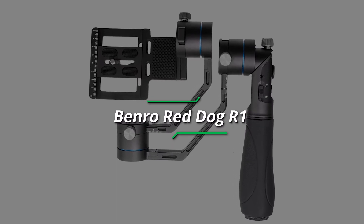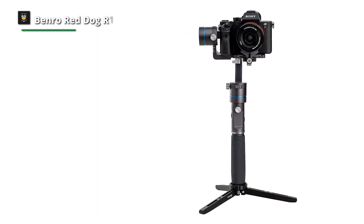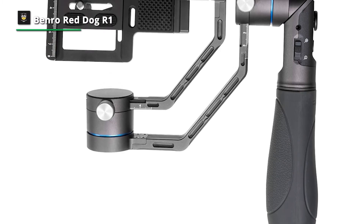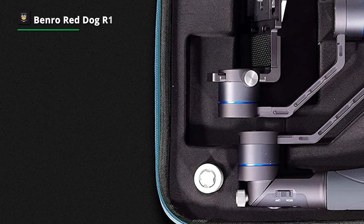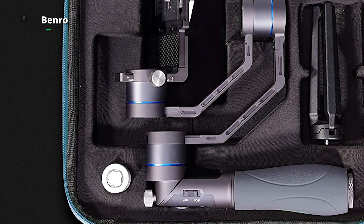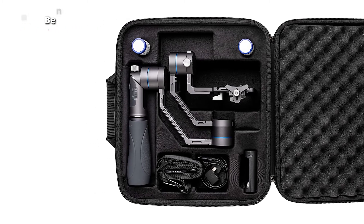Lastly, we have the Benro Red Dog R1, a single-hand control stabilizer compatible with Canon EOS series, Panasonic GH4/GH5 series, Nikon D series, and Sony Mirrorless and RX Black Card series cameras. Unlike other gimbal stabilizers, the Benro R1 allows for both upright and carry handling modes — upright mode for high and medium angle filming, carry mode for low angle filming. It features built-in wireless Bluetooth support for iOS and Android, an independent quick-release plate design, and a 60-second easy balance design. The stabilizer runs on two included 3,200 mAh lithium batteries, providing a 12-hour runtime.